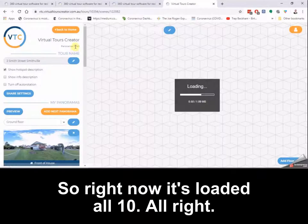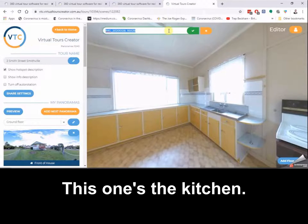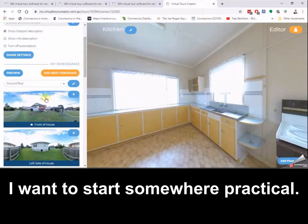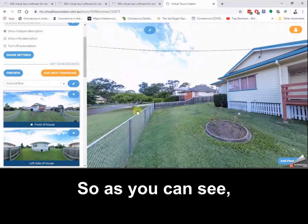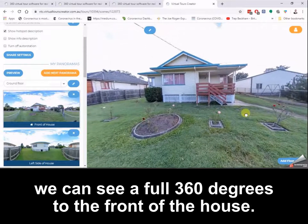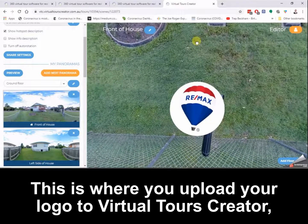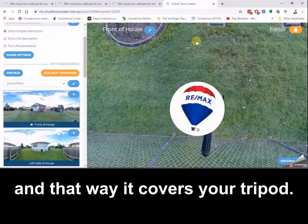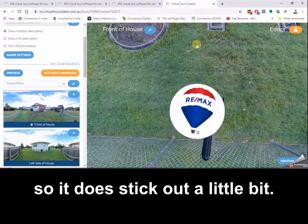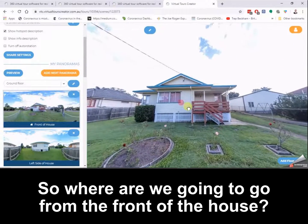Right now it's loaded all 10. I forgot to label one — this one's the kitchen. I don't want to start in the kitchen though; I want to start somewhere practical so let's start at the front of the house. As you can see we can see a full 360 degrees to the front of the house. This is where you upload your logo to Virtual Tours Creator — that way it covers your tripod.